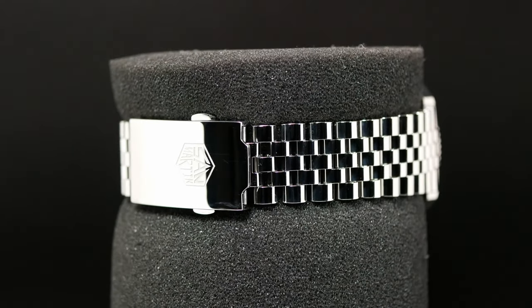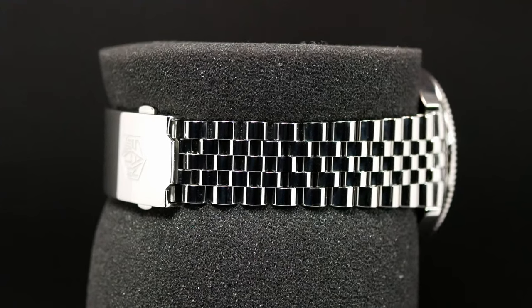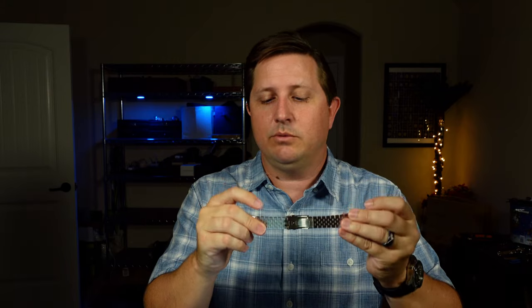You have solid end links and solid links secured with screws. It's beautiful, it's comfortable, and polished up to the nines like the case. Overall it's good, which you'd expect from San Martin. But I did run into one issue while trying to size it, where one of the screws just wouldn't come out.